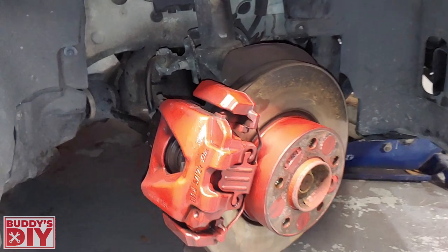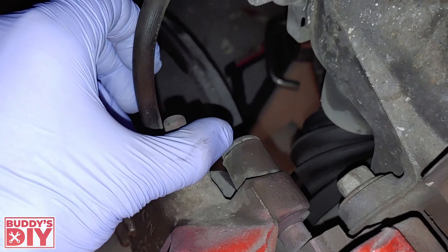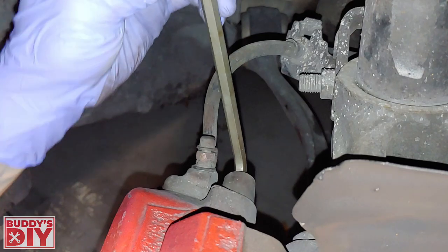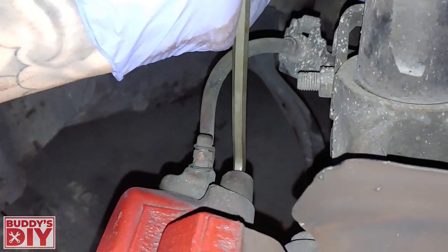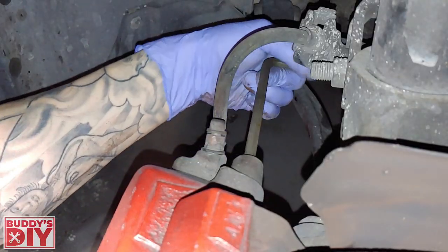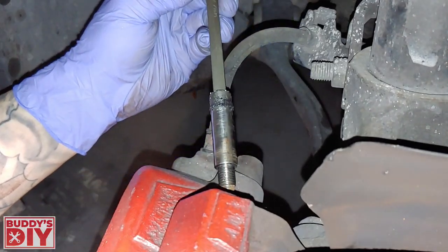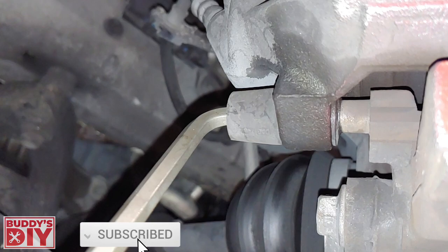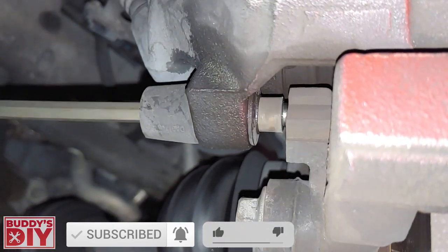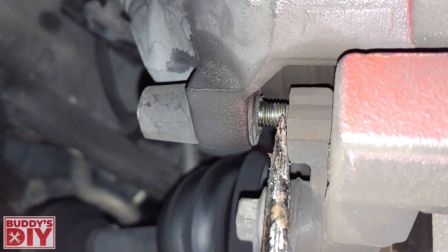Coming back behind the brake caliper, you're going to see the little caps for our guide pins. We're just going to use a nail to pop that cap off. After we get the cap off, we're going to stick in a 7mm Allen key and break this loose. Once we crack it loose, we pull it out all the way. It's the exact same procedure for the lower caliper guide pin — crack it loose and take it all the way out. If they're not properly greased, like this one, you may have to use a screwdriver to get it out all the way.